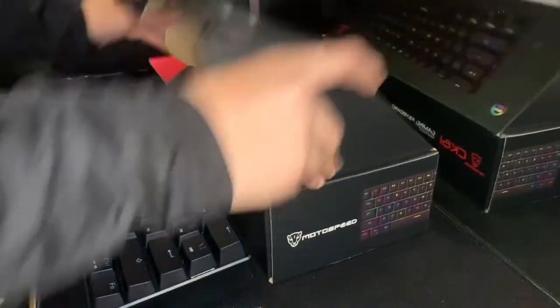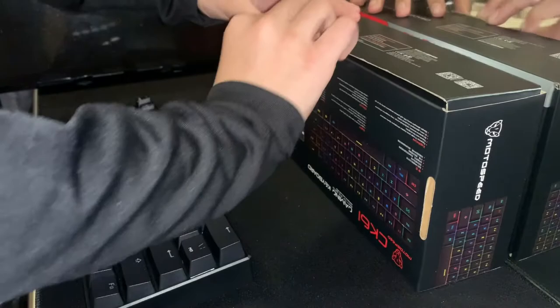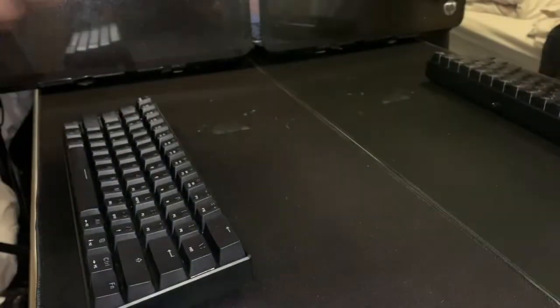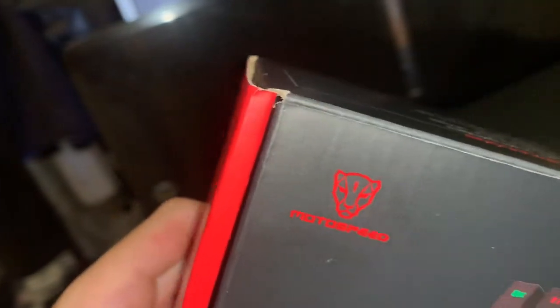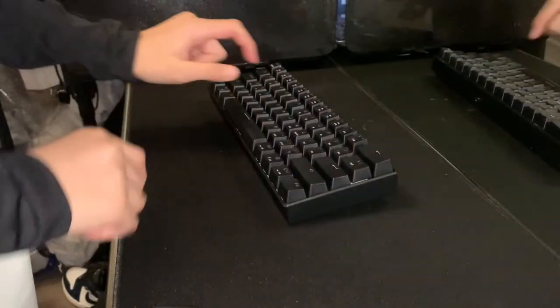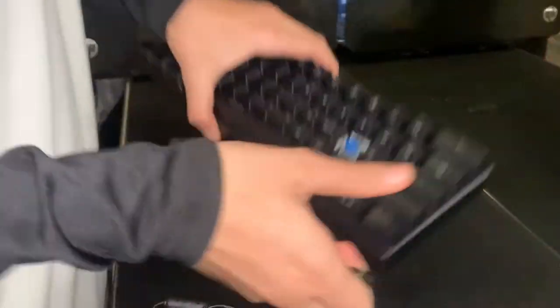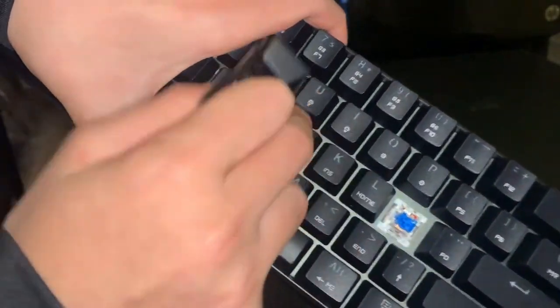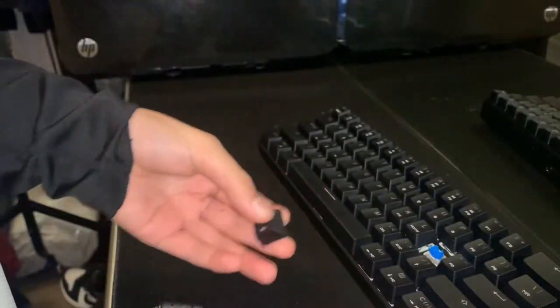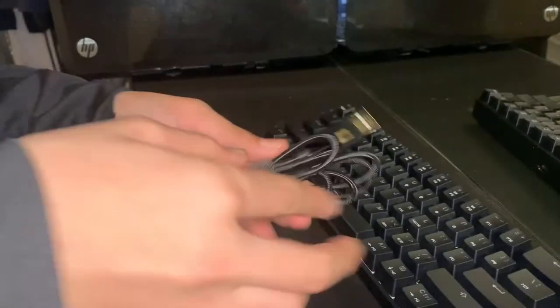It's a really good keyboard — I'll use the keycap puller just to show you. The CK61 is by Motospeed and it's a really good keyboard. It has blue switches as you can see. It's a nice 60% size keyboard and I think this is one of the best affordable keyboards out there.